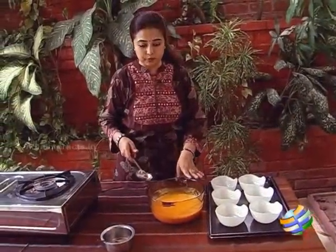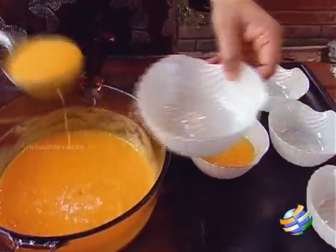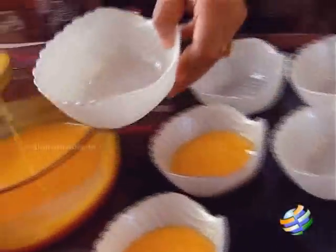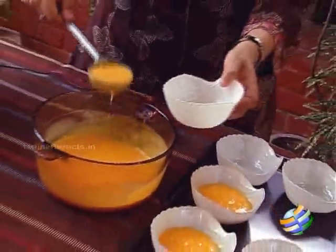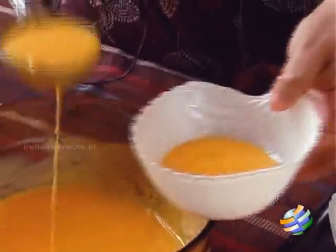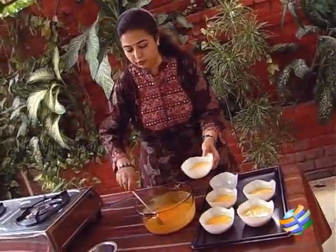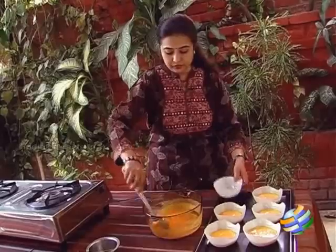I have mixed the gelatin into the mango puree and I am going to set it in these beautiful bowls. For garnishing, once the pudding sets, I will add a few pieces of mango on top. Keep it in the refrigerator for a minimum of 1 to 2 hours. If you want to make it for the next day — say for a party or lunch — you can always do it the previous day and leave it in the refrigerator. It is a very simple basic mango pudding, but if you would like it creamier or richer, you can substitute with fresh cream.